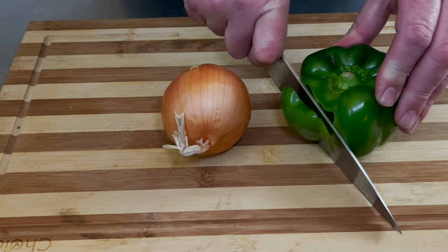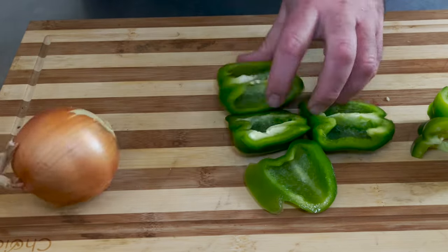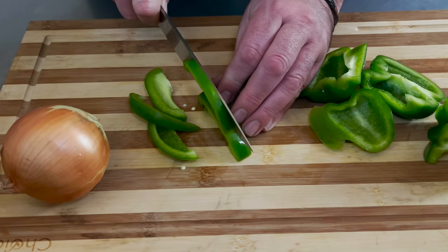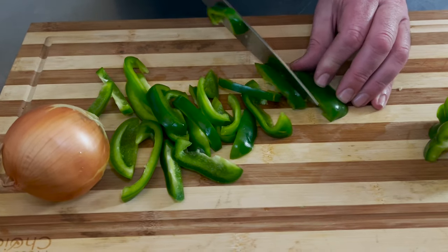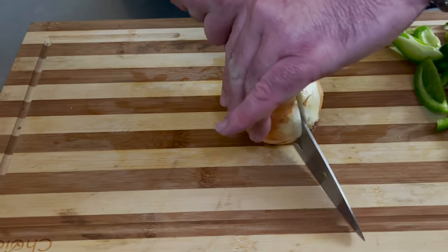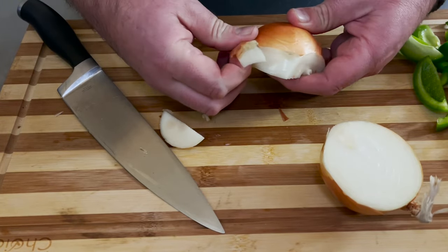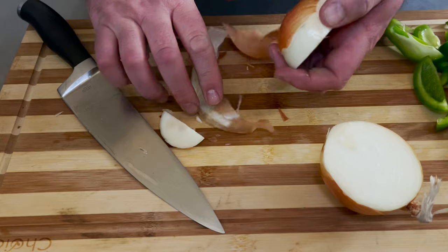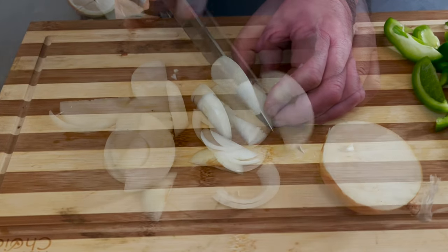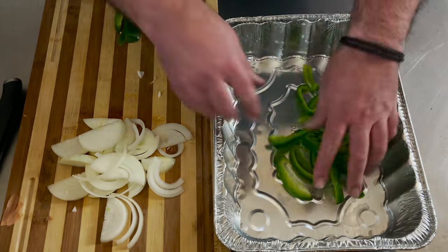For this recipe we've got green bell pepper. We don't want these minced up, we just want them cut up like this. And one onion, cut up like this as well. Scoop them up and put them in our pan.